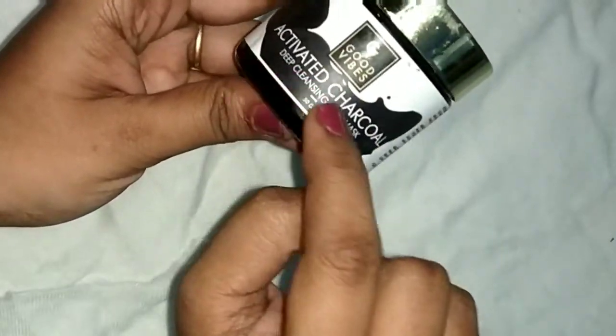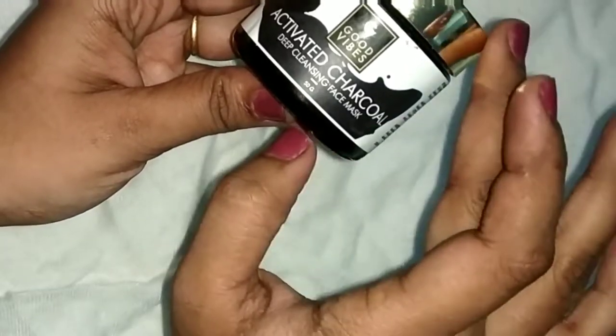Good Vibes activated charcoal deep cleansing face mask.